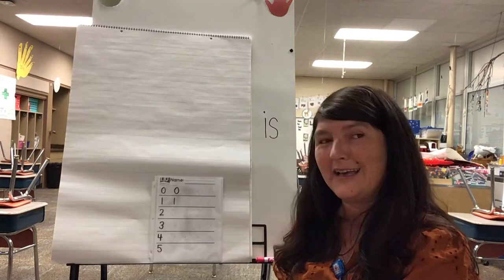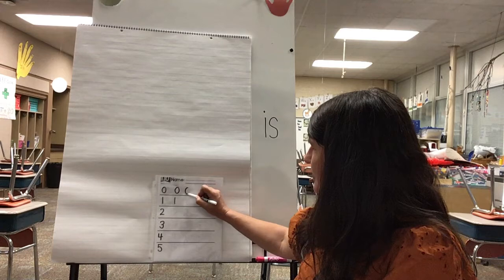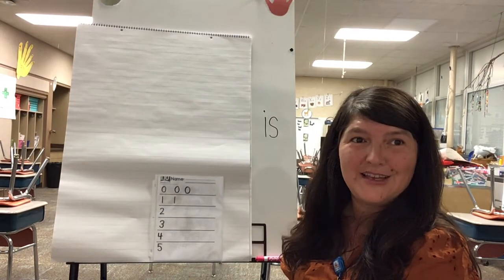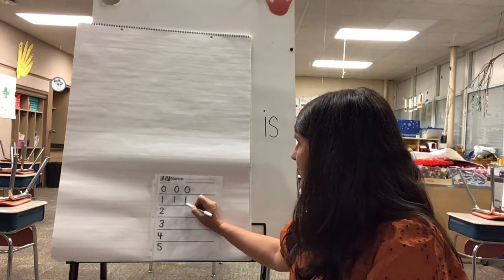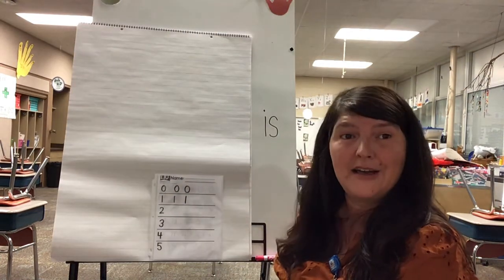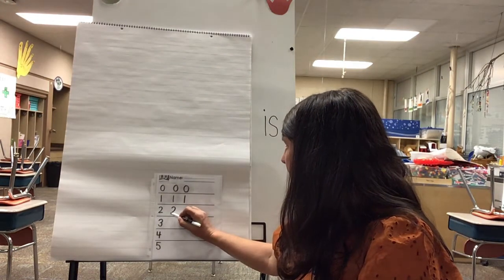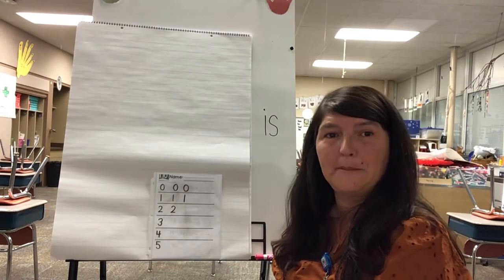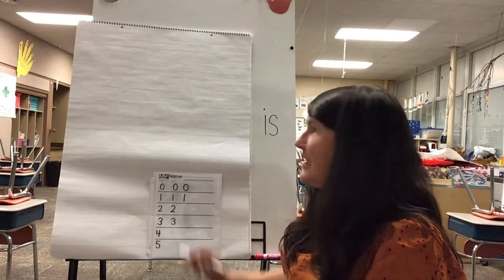I'm going to go back and do those again. Round and round just like an O, now you've made the number zero. Start at the top and down you run, now you've made the number one. Make a candy cane and give it a shoe, now you've made the number two.